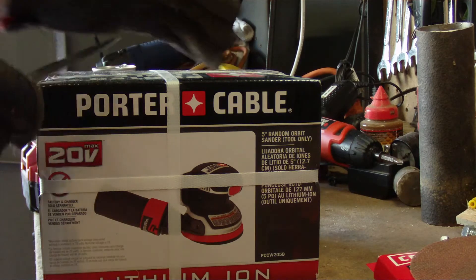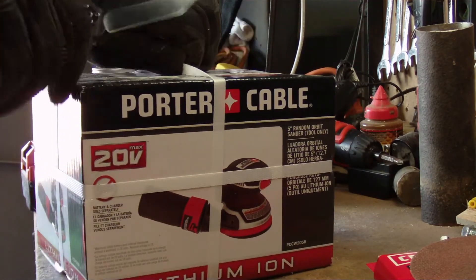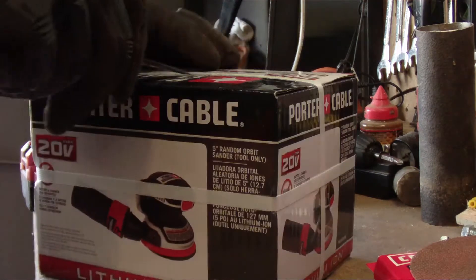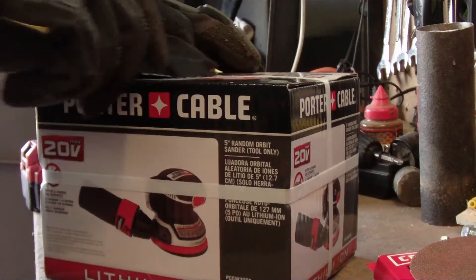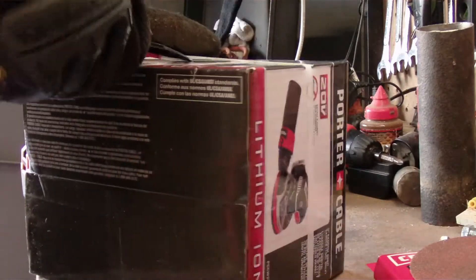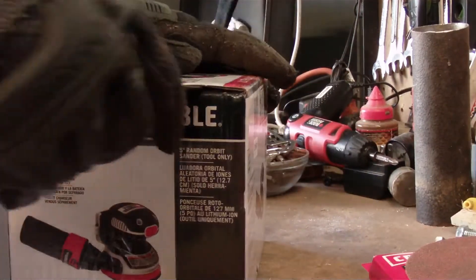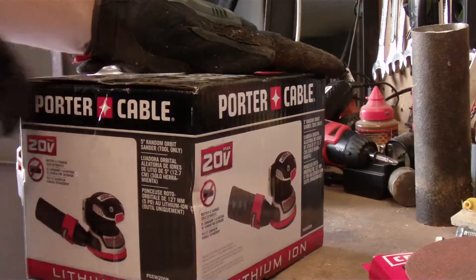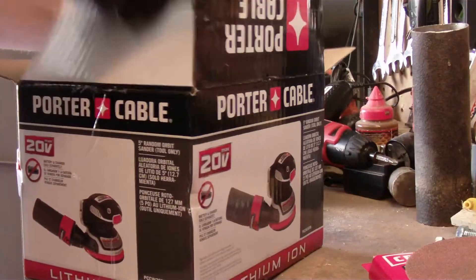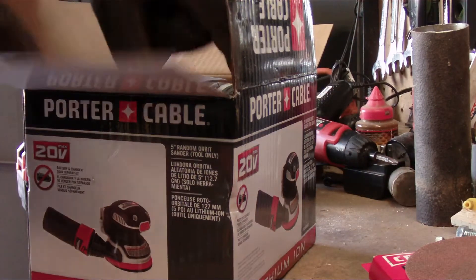The reason I got this is because I have pretty much every other 20-volt tool that Porter Cable makes. I've actually got some shiplap natural wood paneling in my house that they did a really crummy job on when they installed it — they painted on it, it's just ugly — so I'm hoping I can use this to sand that down and refinish it. It's just another cordless tool to add to my arsenal. I've got a pneumatic sander but I don't like using that because it uses air.